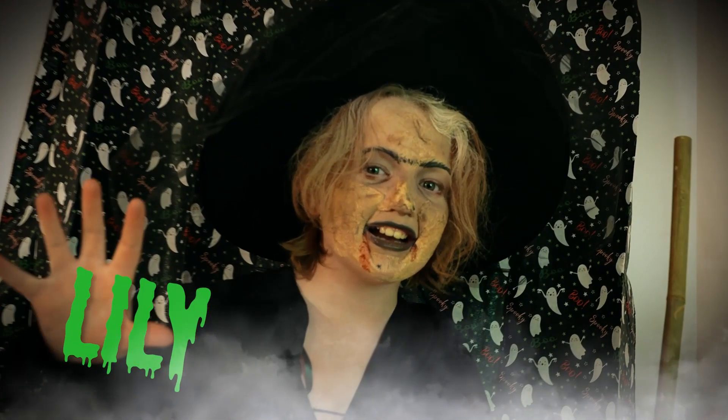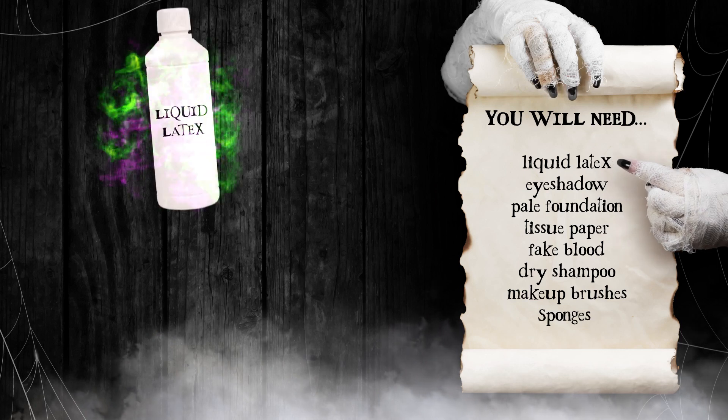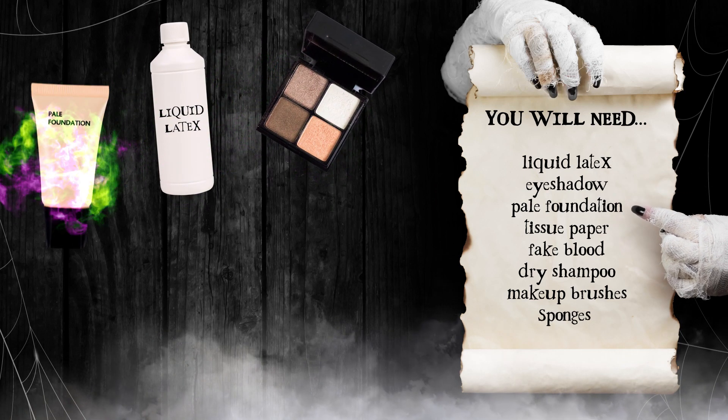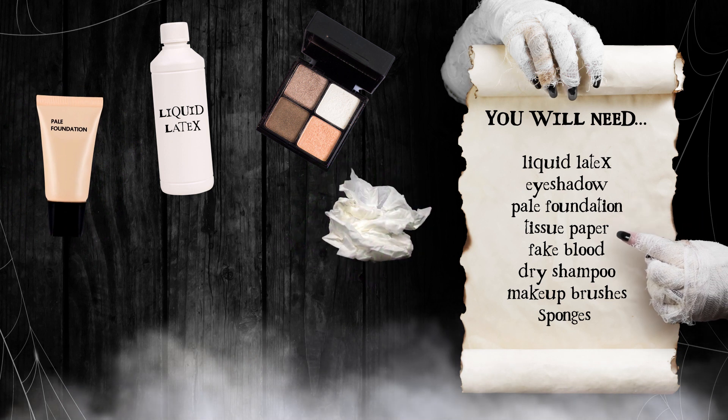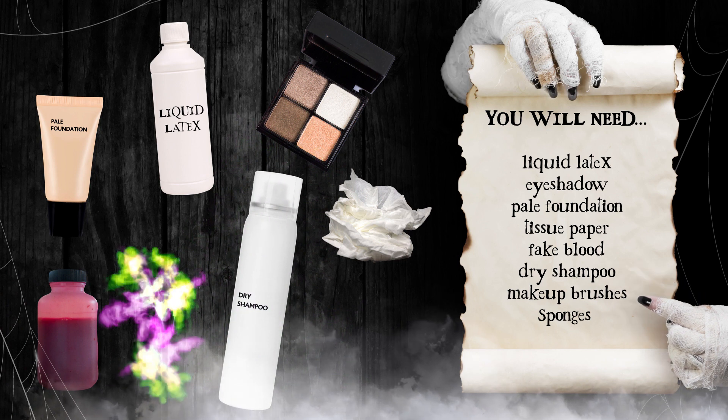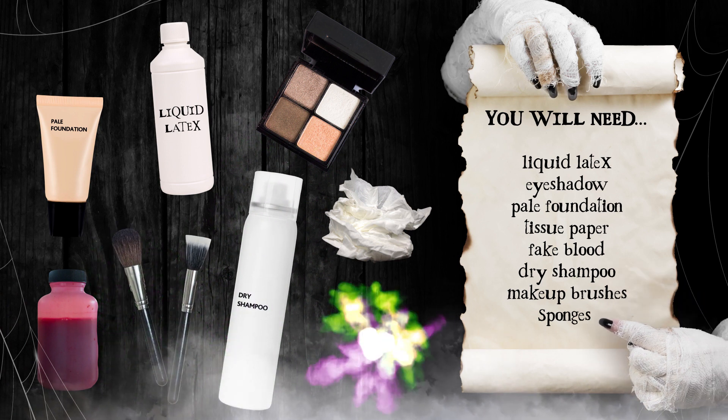You want to be a witch? You will need liquid latex, eyeshadow, pale foundation, tissue paper, fake blood, dry shampoo, makeup brushes and sponges.